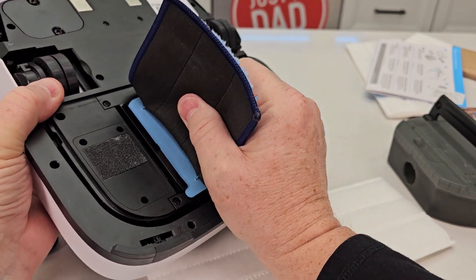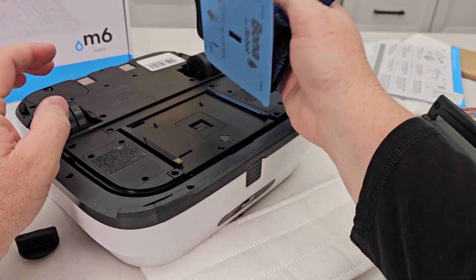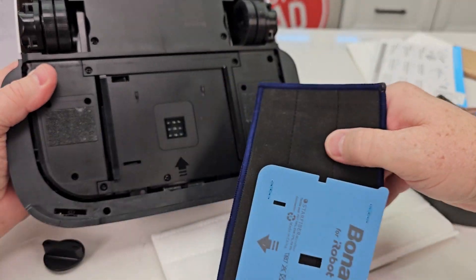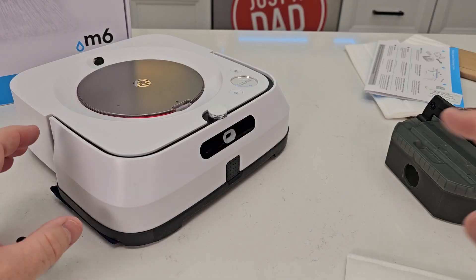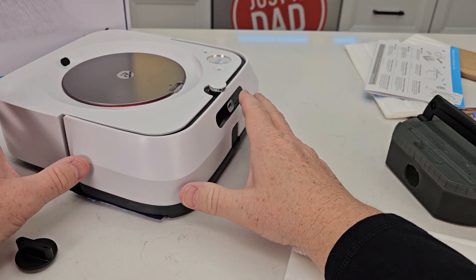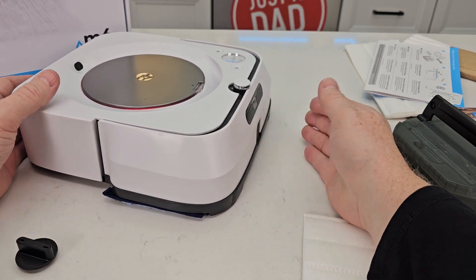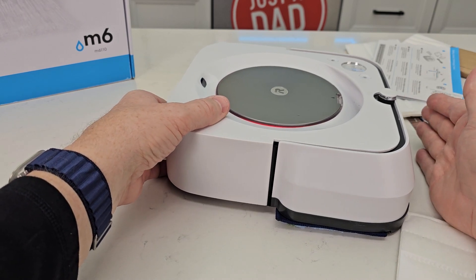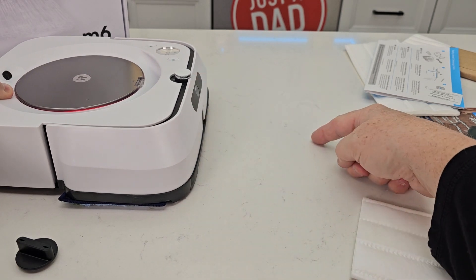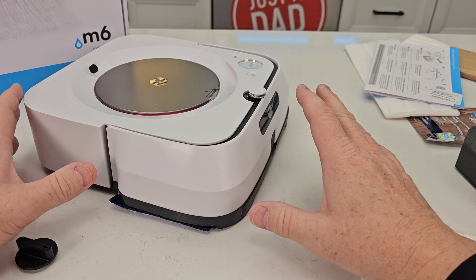It doesn't put any solution down here — it squirts it out the front. That part moves, but all the solution comes out the front. This thing will map your room and stay away from carpet. It uses that bumper a lot: it runs forward, and if it doesn't hit anything it says there's nothing there, backs up, squirts the solution, then runs the pad over it. That's mainly how it works.